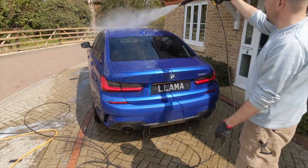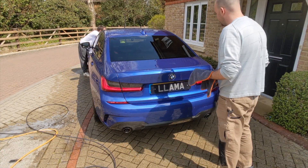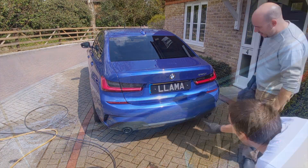I think I'm going to have to take Joe with me wherever I go to do these jobs because it was so much easier and quicker drying the car with a partner. Joe's going around with the big towel and I'm following up with the smaller plush microfibre to pick up any excess — it worked really well.